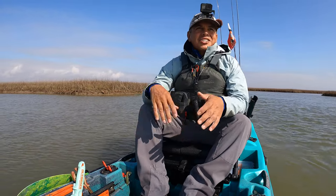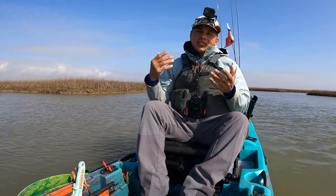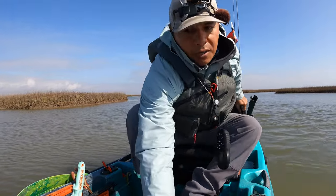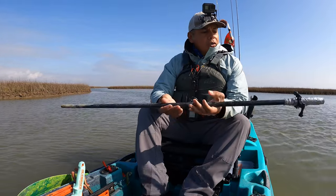Hello everyone, welcome back to the channel. Today I've got one that isn't in line with what I had intended when I first created Off the Water, because obviously I'm on the water. But in order to do this video, this is where I need to be because we're talking about stakeout poles — more specifically, shallow water style ones.